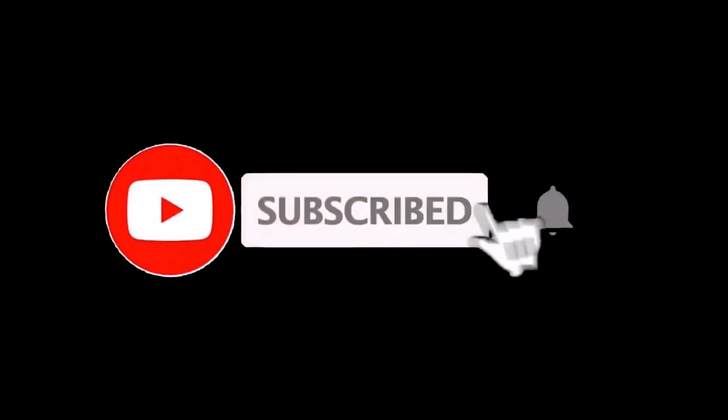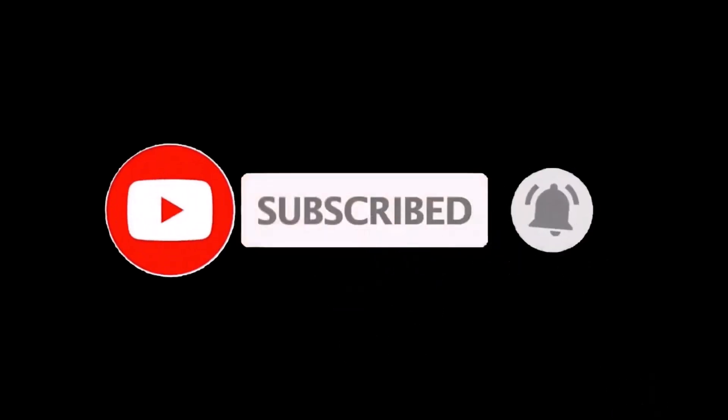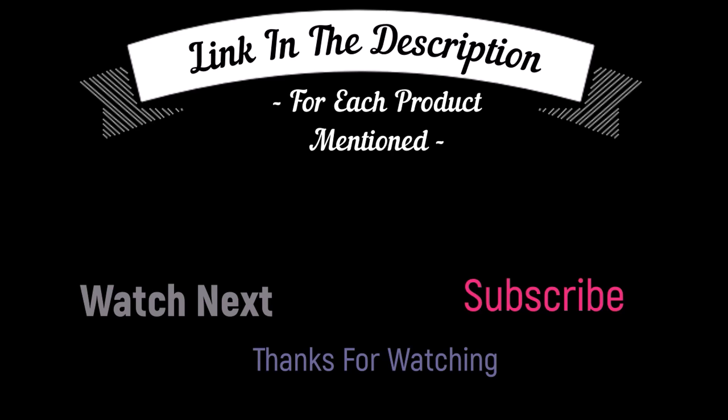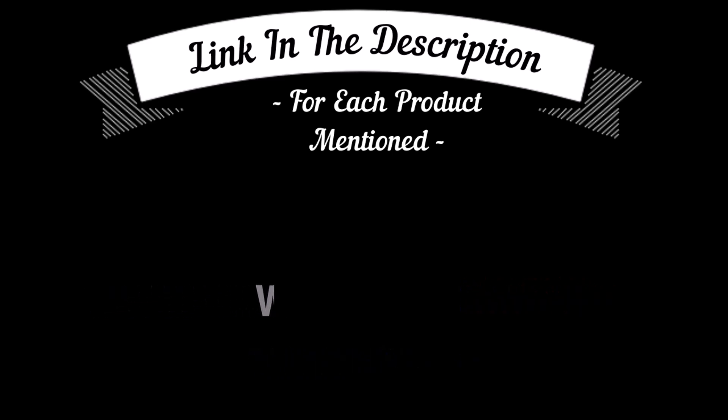That's all from my end. I make helpful videos daily, so do subscribe to my channel and hit the bell notification. To get more information or if you want to know product prices, please check my description box. For any kind of problem, please comment below so I can help you further.